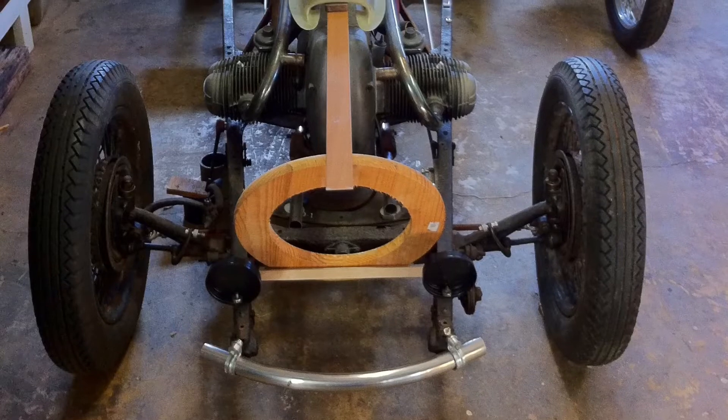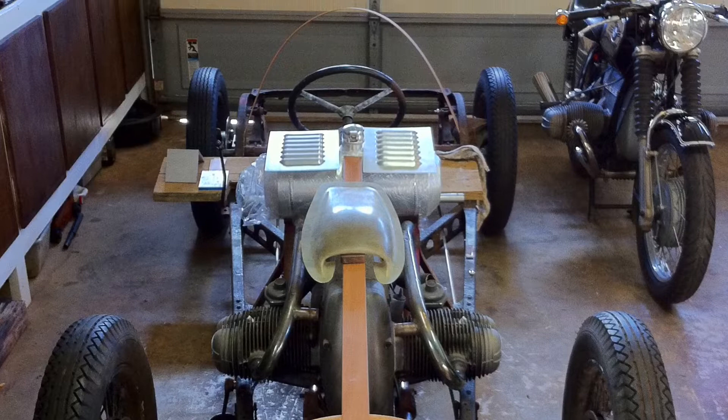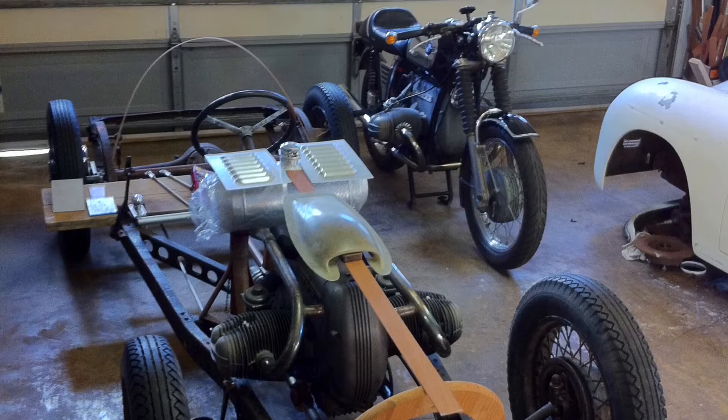This is my Airhead Roadster cycle car project, something I started some time ago. This is about as far as I got with it before I put it in storage until I can build a shop to build the body.